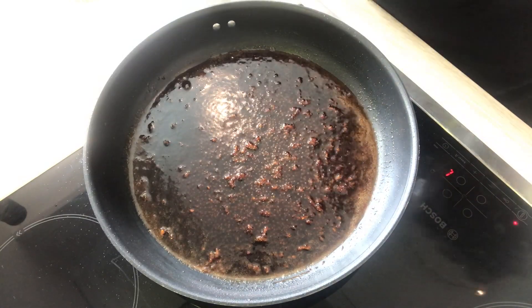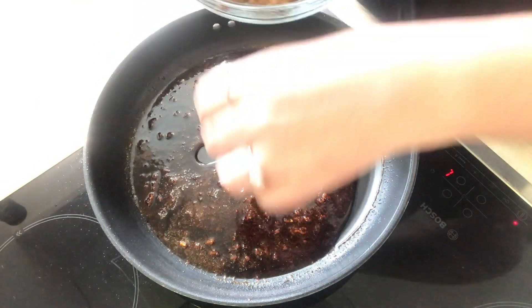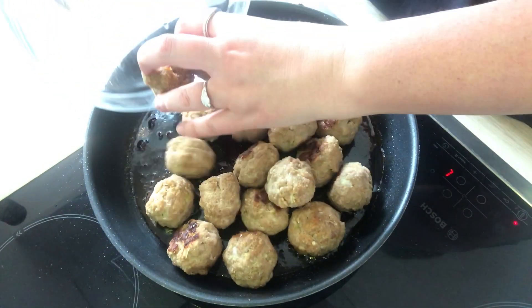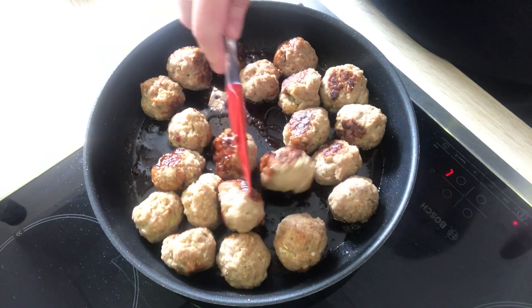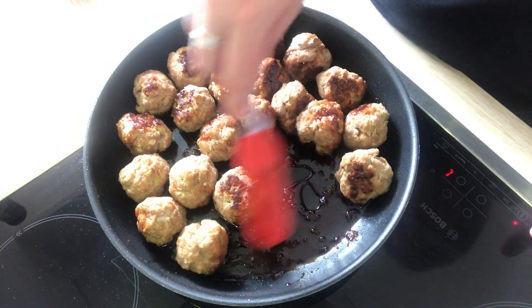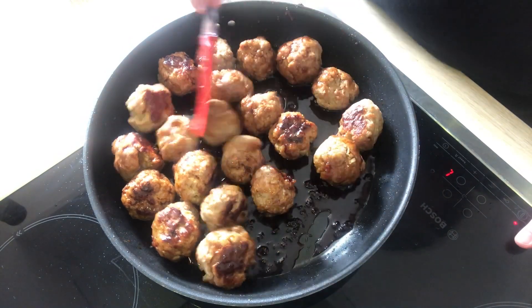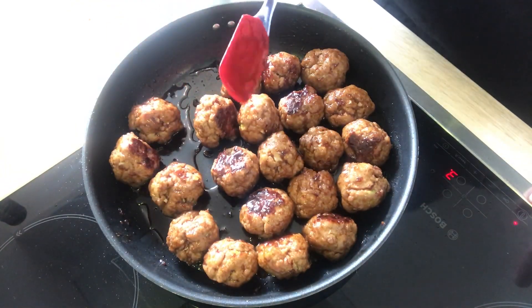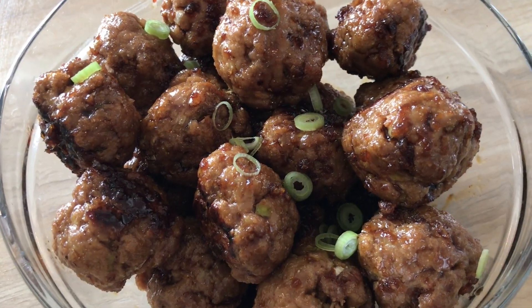And now that the glaze is reduced, we can toss the meatballs in there. We're going to add our sauce, and here are my Asian style meatballs.